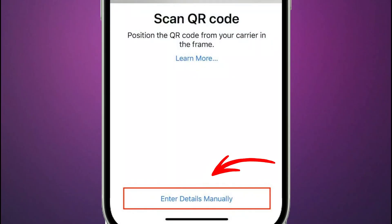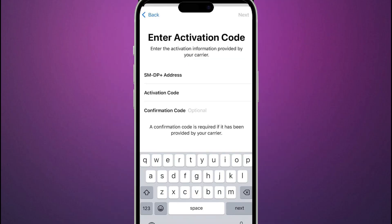If you must enter the information yourself, at the bottom of the Add Cellular Plan screen, select Enter Details Manually. You'll need to input the SM-DP+ address and the activation code that your carrier provided. This is the least common method, but it guarantees activation if the automated processes fail.